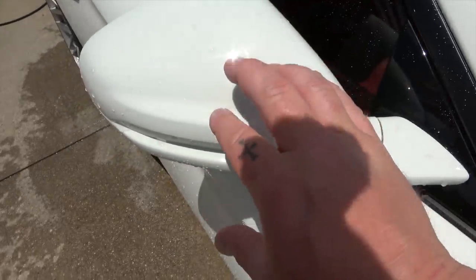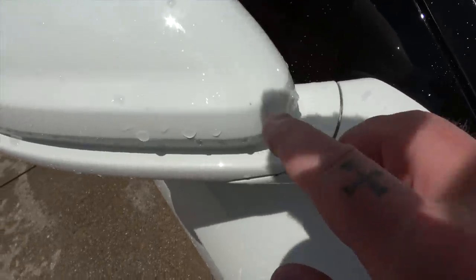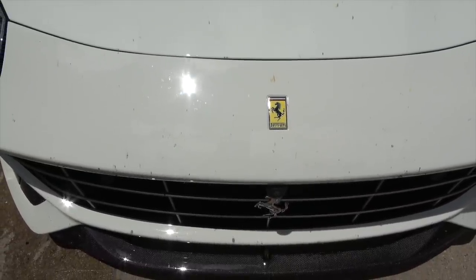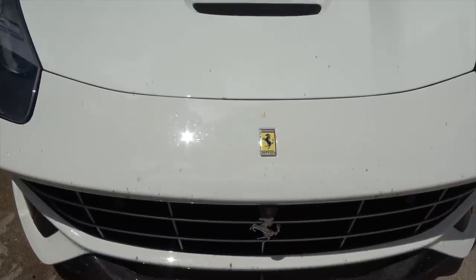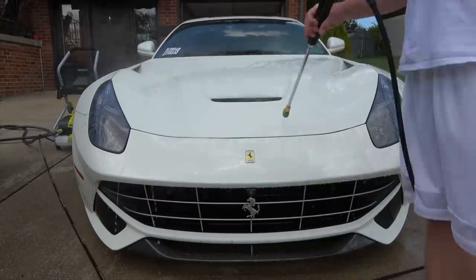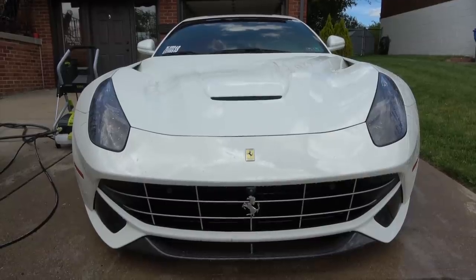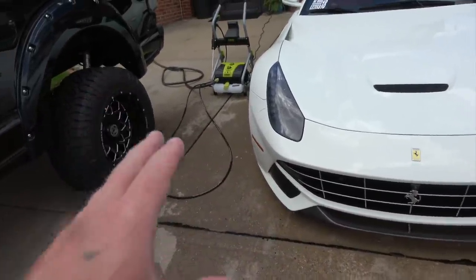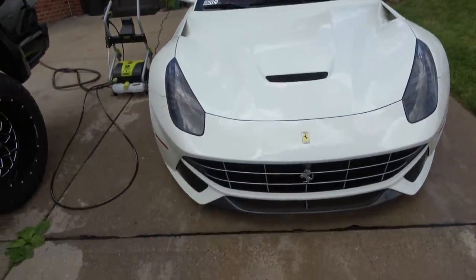I usually start by spraying the car off with the pressure washer before the foam cannon. On the side mirror, most of the bug splashes were removed with just the pressure washer. After about two and a half to three minutes spraying the car, we still have bug splashes across the front, but I wanted to show that a lot of major grime can be removed with just the pressure washer. That doesn't mean the car is clean — the foam cannon and soap will handle the final result. Now I'll spray the F-150 off as well, then foam both cars at the same time.